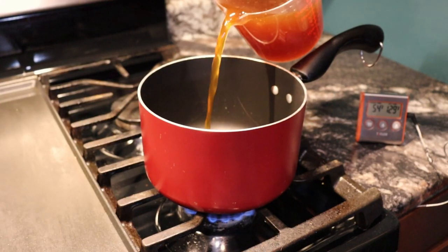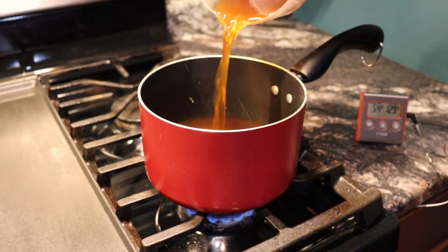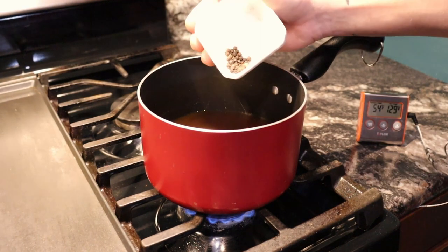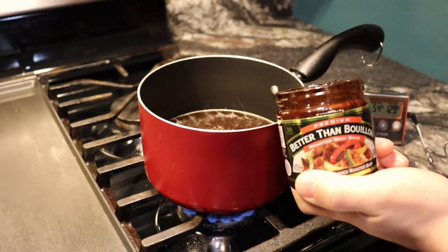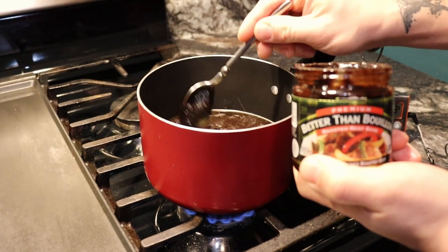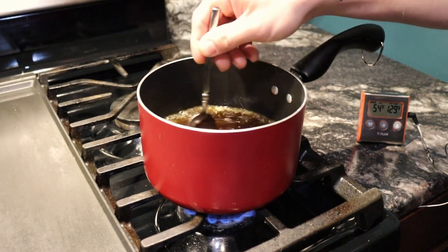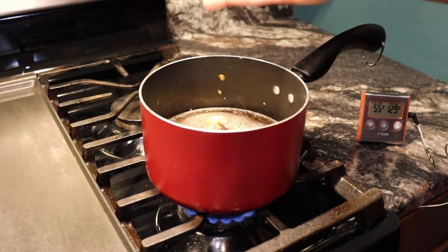At this point, start the au jus sauce by pouring the stock into a saucepan on medium heat — go slow so you don't splash it and make a mess. Drop in two tablespoons of butter and add your one tablespoon of whole peppercorns. Then add your stock additive — three cubes or two spoons — the first one came out a little heavy, so the second I made just a little bit lighter. Add your garlic cloves, and once it starts to boil on the sides, reduce to low heat and let it simmer for the entire time your roast is cooking.